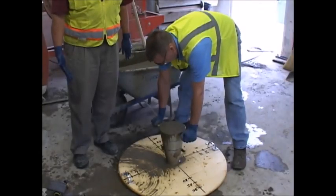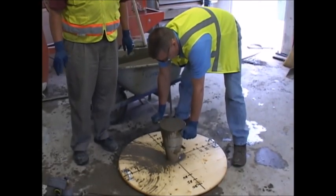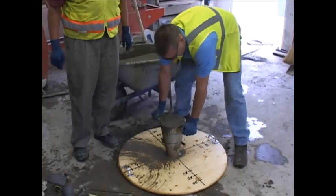Now my assistant is going to lift the slump cone in one motion, three to five seconds.